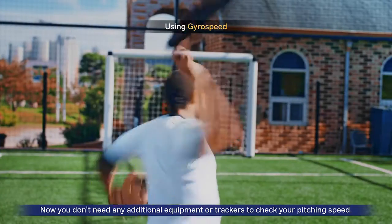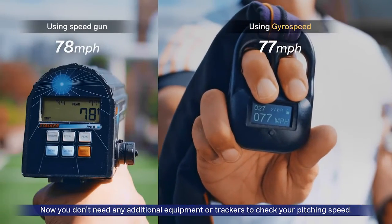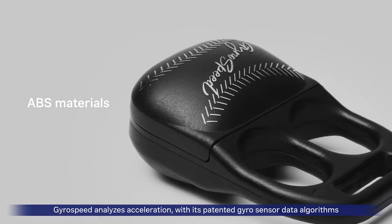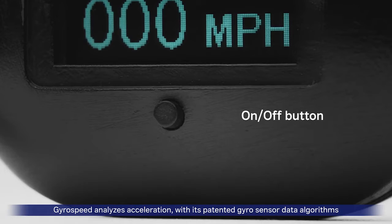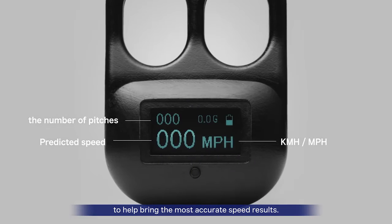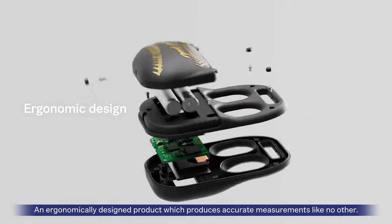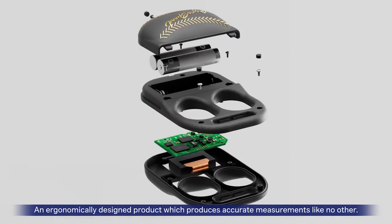Now, you don't need any additional equipment or trackers to check your pitching speed. GyroSpeed analyzes acceleration with its patented gyro sensor data algorithms to help bring the most accurate speed results. An ergonomically designed product which produces accurate measurements like no other.